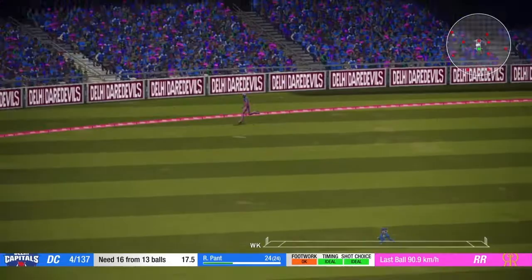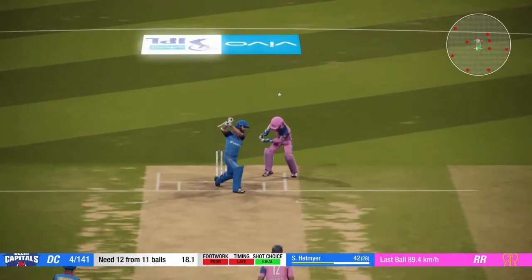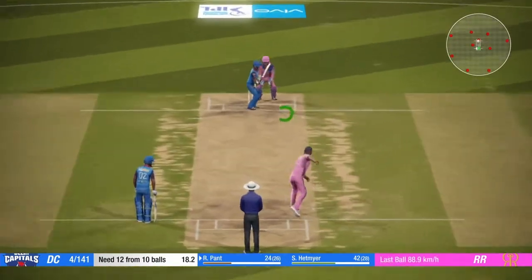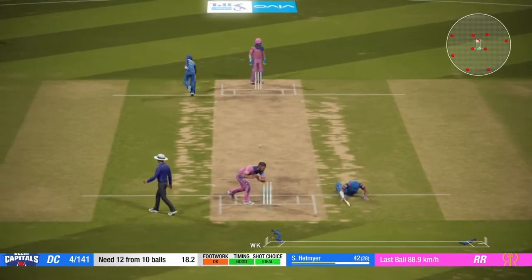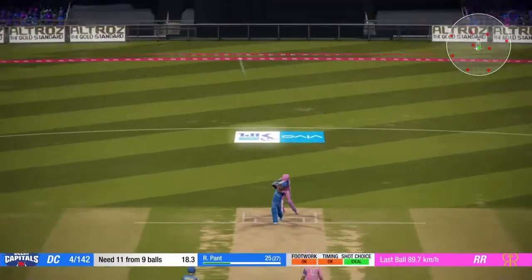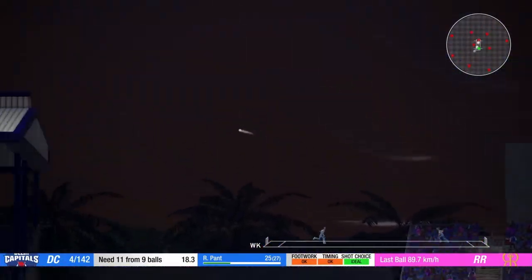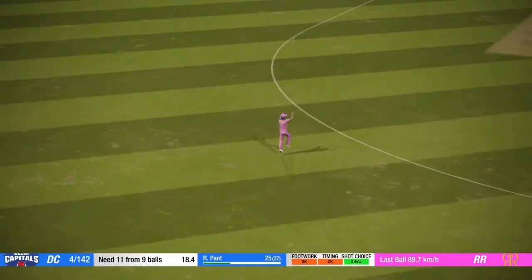That's out the middle of the bat. Plays that nicely along the ground. Needs a direct hit. And they get a single there. Catch — the fielder has held on to that. Good catch.